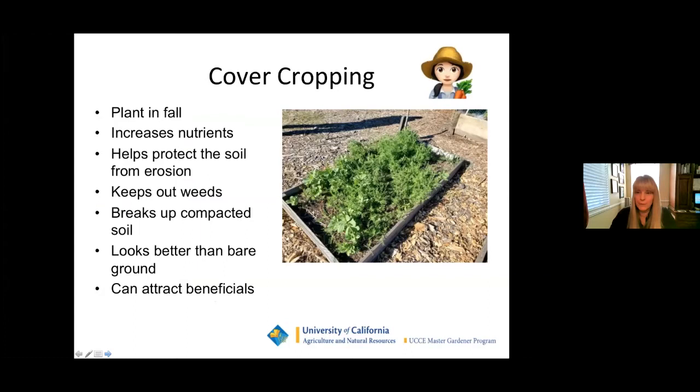So what are the reasons for cover cropping? It increases nutrients in your soil, whether you're using a raised bed or planting in the ground. It helps protect the soil from erosion, especially as the rains hopefully get started this fall. It's great at keeping weeds out. If you've got compacted soil — especially in Marin where we have a lot of clay soil — cover cropping really helps break up the compaction. It also looks better aesthetically than having bare ground and can attract beneficials into your garden.